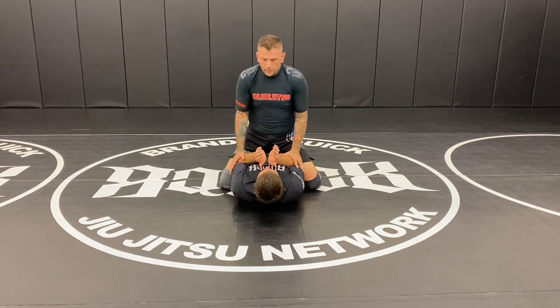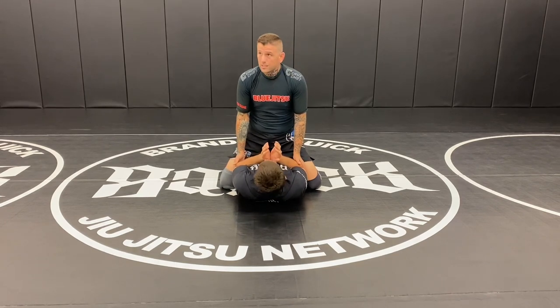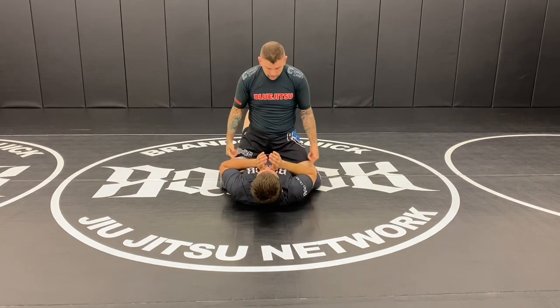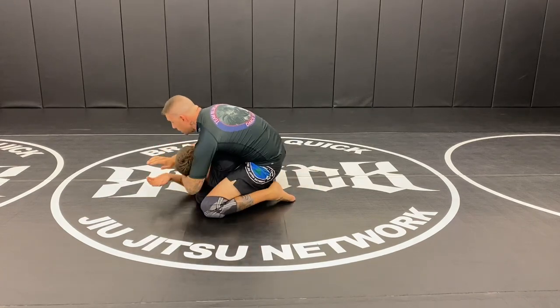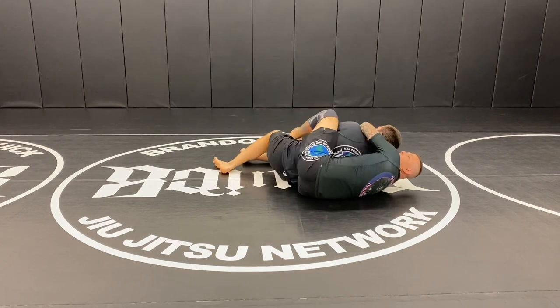If Brock stays super tight with his elbows on the sides of his body, his wrists are weak and easier to take out. If he brings his elbows close to the center of his body, it's easy for me to push his arm across his body and start getting towards his back. This is our ultimate goal — I want to get over here or have the hooks in.